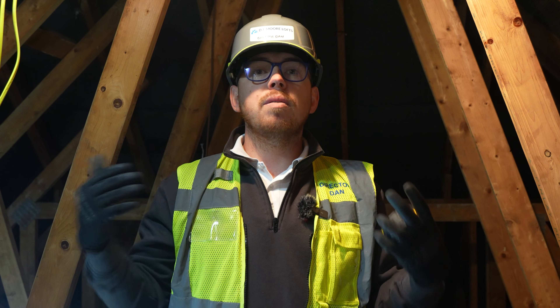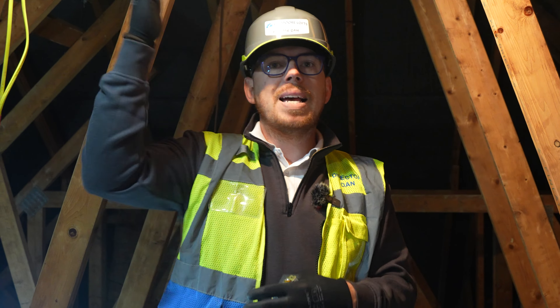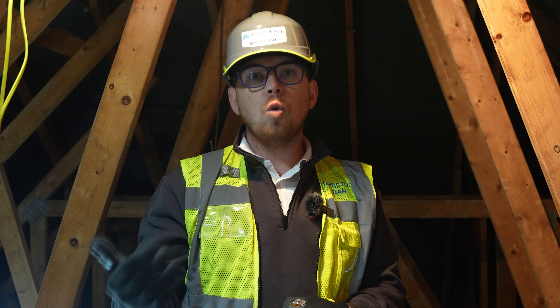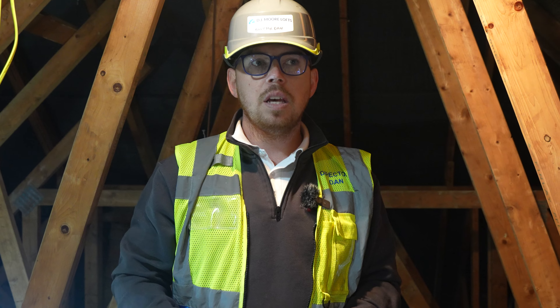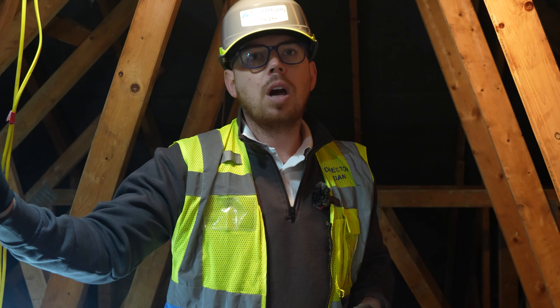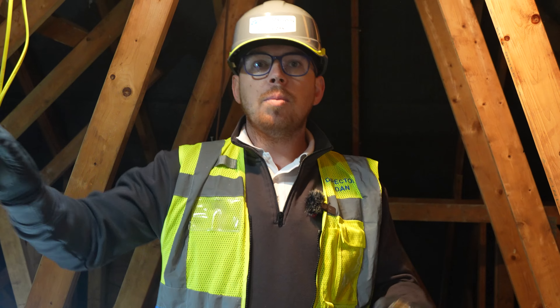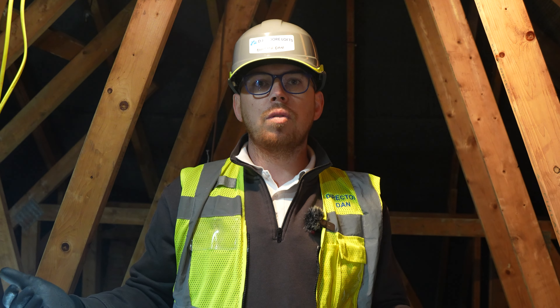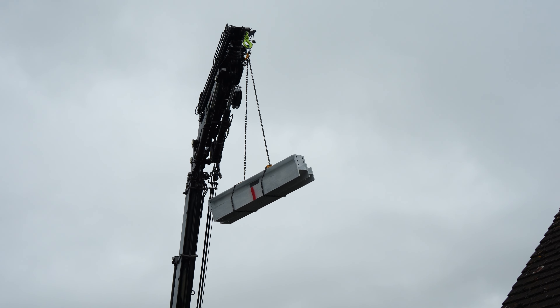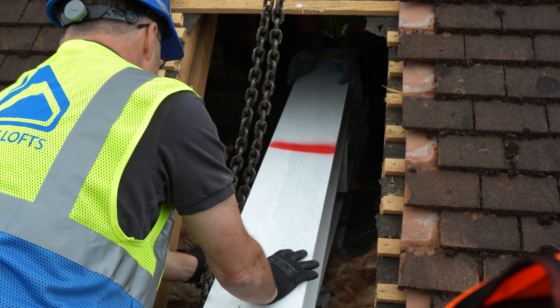The space we're in at the moment is going to be a Velux conversion because we've got a massive amount of head height. Sometimes if it's lower than that, it forces your hand to have a dormer, because that's the best way of maximizing and utilizing the space. As you can see here, this is a truss roof. There is a lot of confusion around this — you cannot simply cut these out; you have to structurally remove them and rebuild the whole roof inside. You can see here where we're starting to put some steels in and the team is beginning that process.